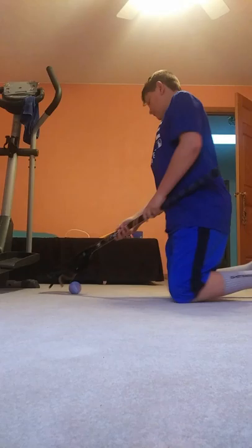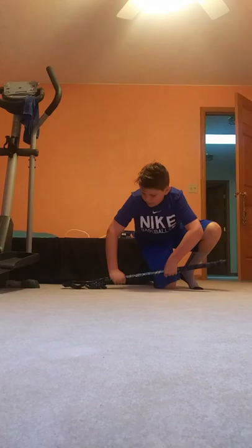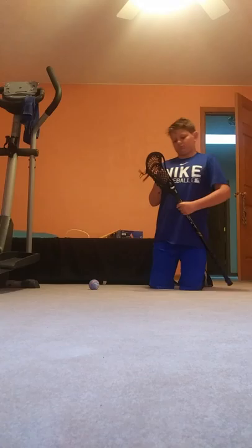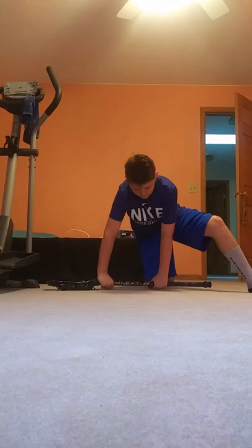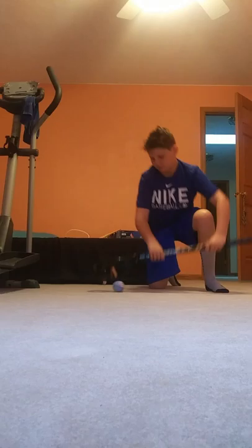And then what you're going to do is go like this — lift up your shaft and twist in like that. I did it the wrong way there, sorry. So you're going to go with the small end up there and then go this way. You're going to do it like that and then twist your stick forward. I'm going to go on the floor — hold on, let me go get my stick.